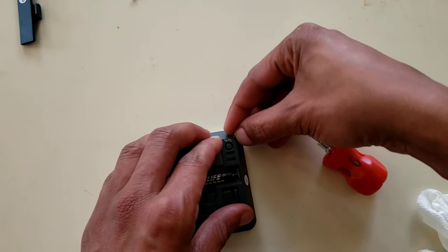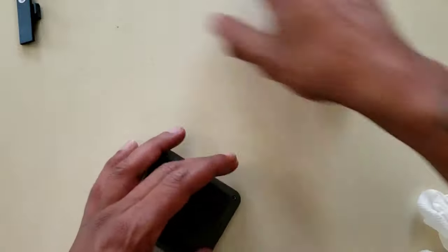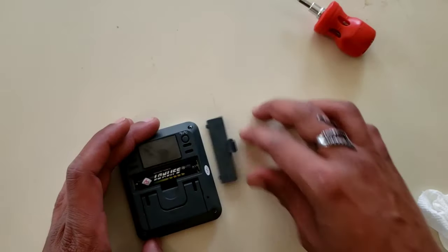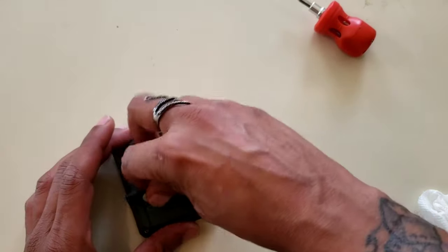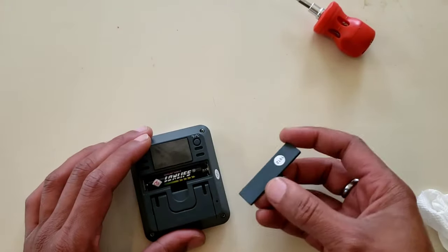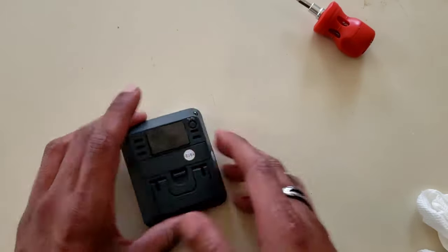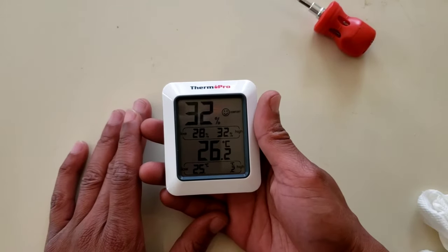Grab your last couple of screws, tighten up the last screw, pop the battery cap on correctly. There we have it. If you have any questions or comments, feel free to do so below — I'll answer as many questions as I can as quickly as I can. Thank you again for tuning in from New York Caternix.